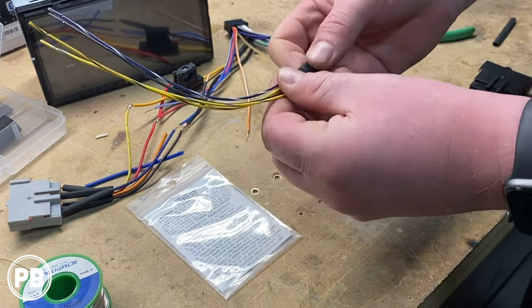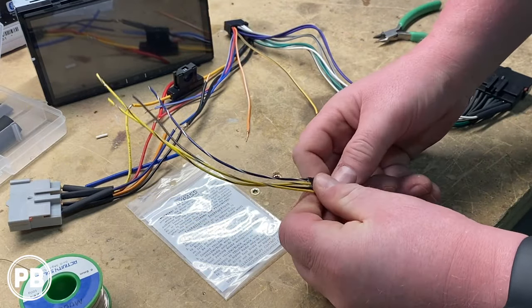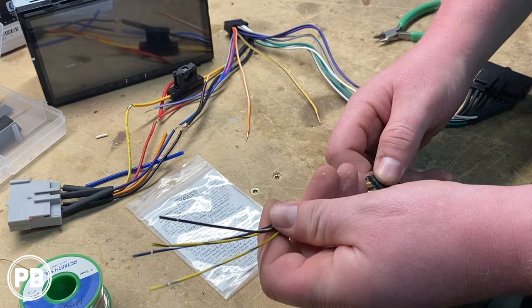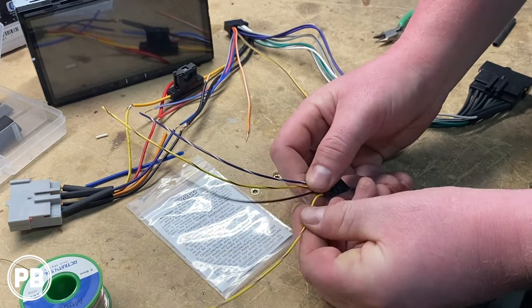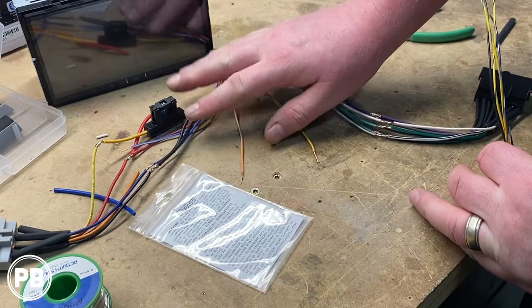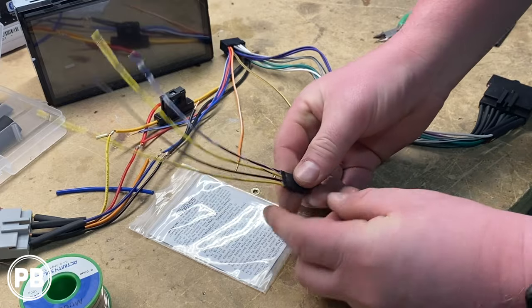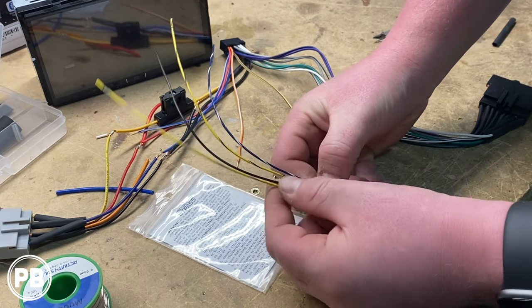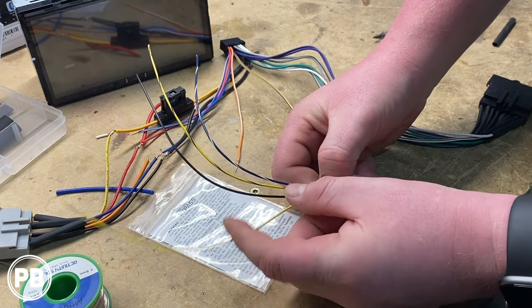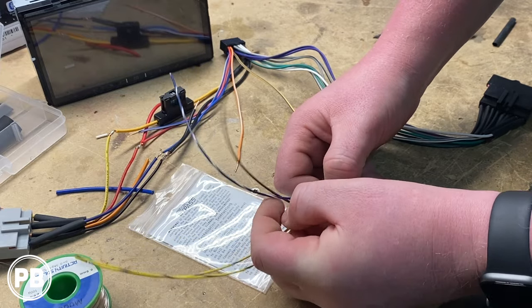With our relay, in order to unlock those features while not using the parking brake, we have to hook up these wires to our radio. We have our harness here that we've been soldering up. This harness has four different wires: a yellow/blue, a black, a yellow/black, and a blue/white.